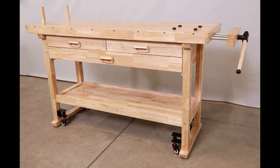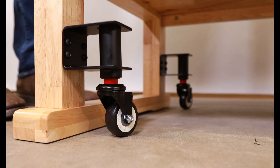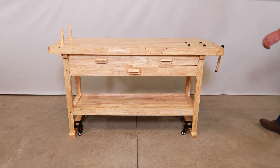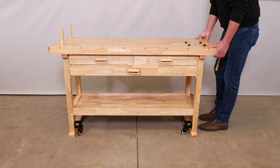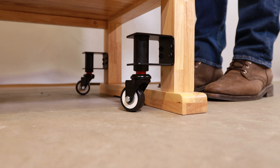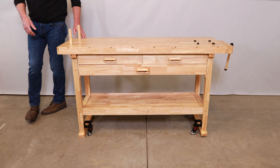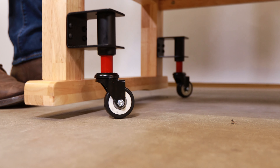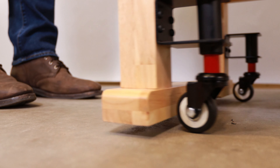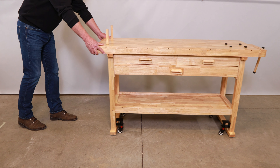Watch us roll this workbench away and then lock it back in place in just seconds with our patented retractable casters. The bench is fixed securely on the floor. Just raise the side one inch and lower it back down. The wheels lower automatically and then lock. The table is now ready to roll away. It really is just that fast and easy.